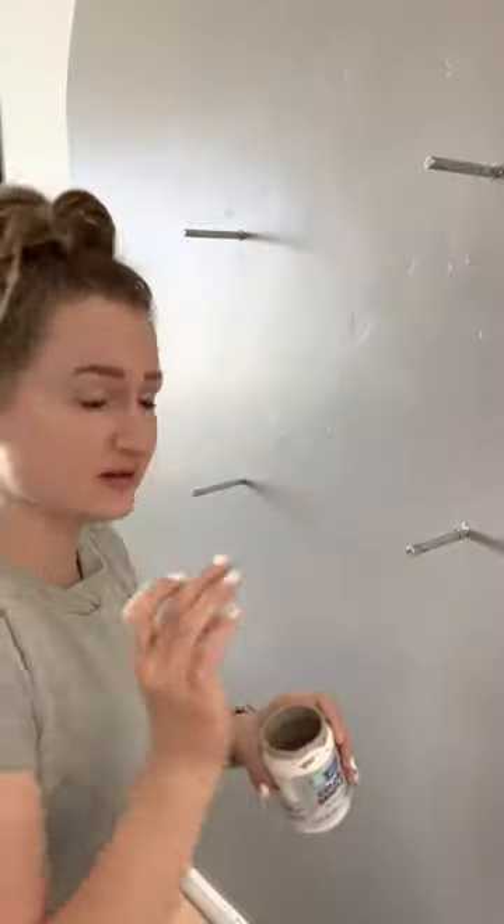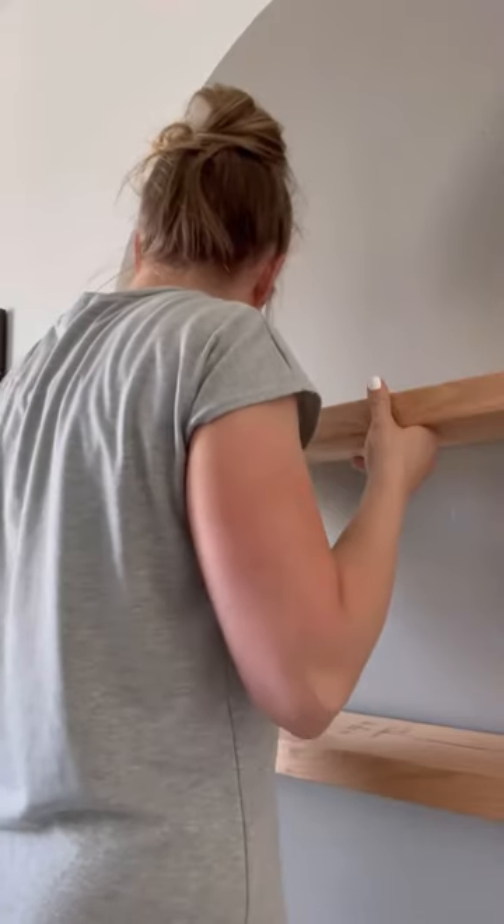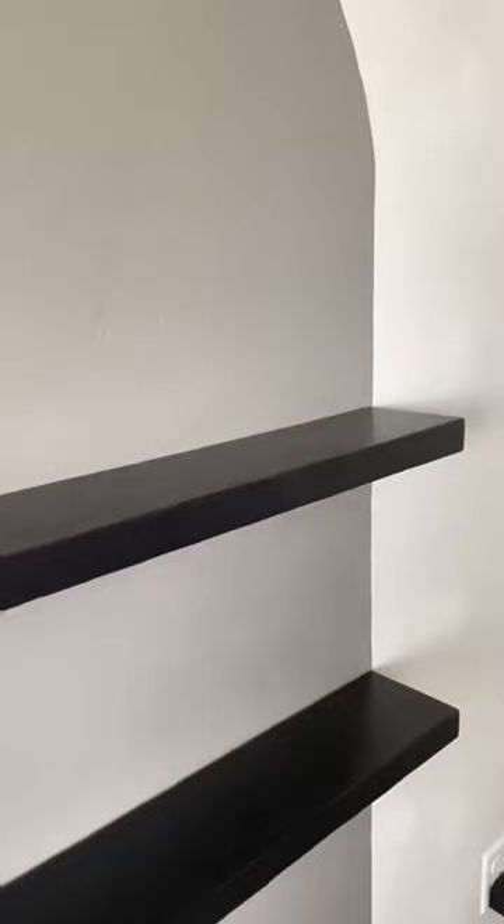I used paint on the end of the brackets to act as a template for where to drill holes in my shelves. After the holes were drilled and everything was level, I sanded and painted these 1x6 boards and then installed them on the wall. This is a simple and cost-effective way to add character to a space.